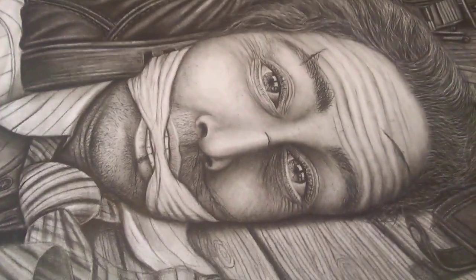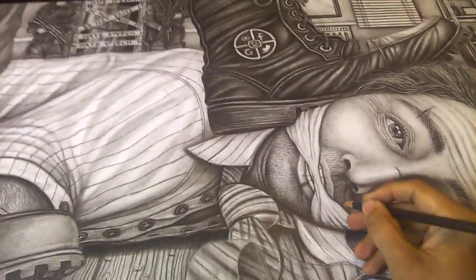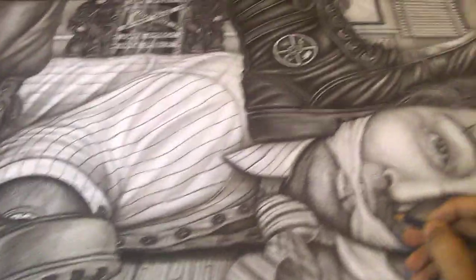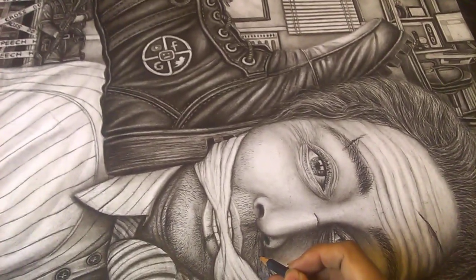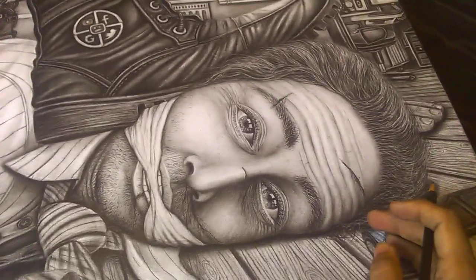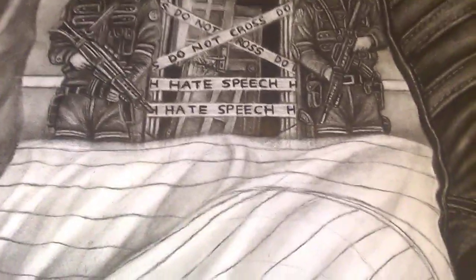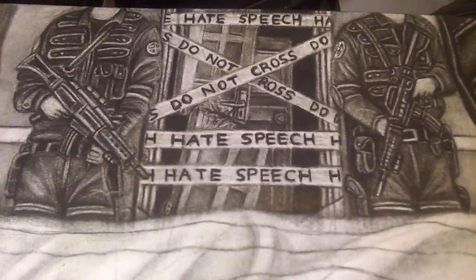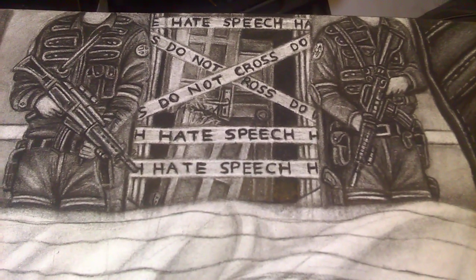I've still got a lot of detailing to do and little bits in the background. Artwork can represent things that speech can't sometimes, so I'm hoping this drawing represents how I feel social media is behaving right now. You can see the police have knocked the door in and they've behaved like fascists — calling it hate speech, with 'do not cross' tape.